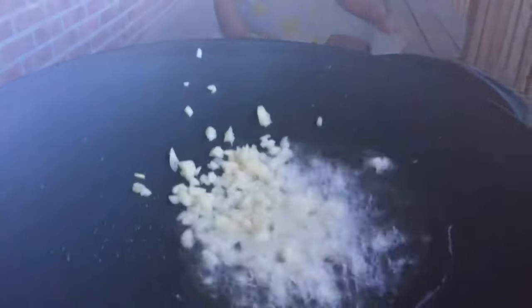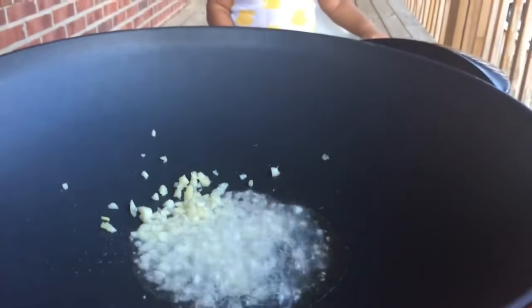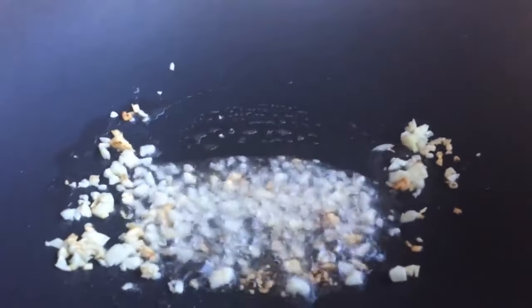Now we're going to start cooking. In our heated up wok we're going to add two tablespoons of oil — you can use any kind of oil you want — and the four cloves of garlic. We're just going to stir that up until it's translucent and soft.